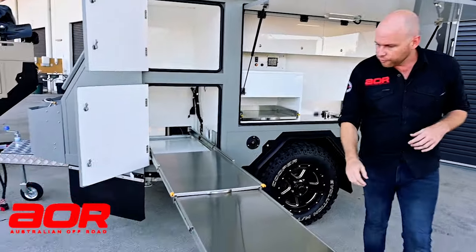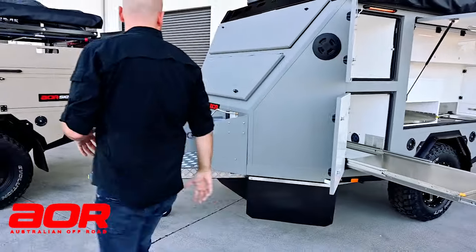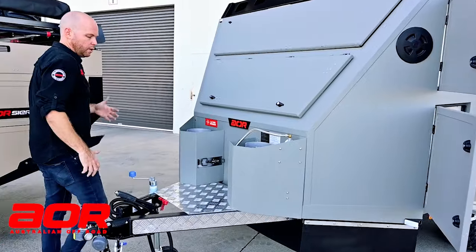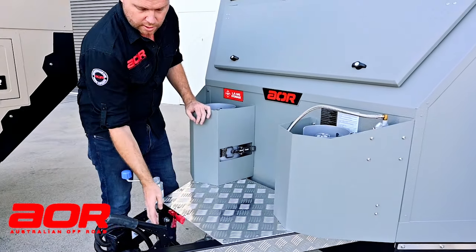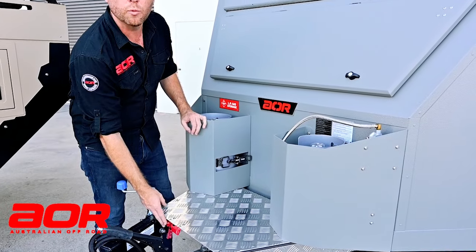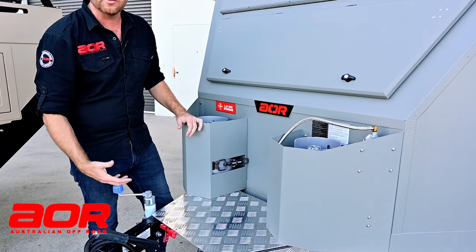Moving around to the front storage area. Up front here you've got a 50 amp Anderson out and a solar regulator in, so if you wanted to add extra solar blankets or anything like that, you can.